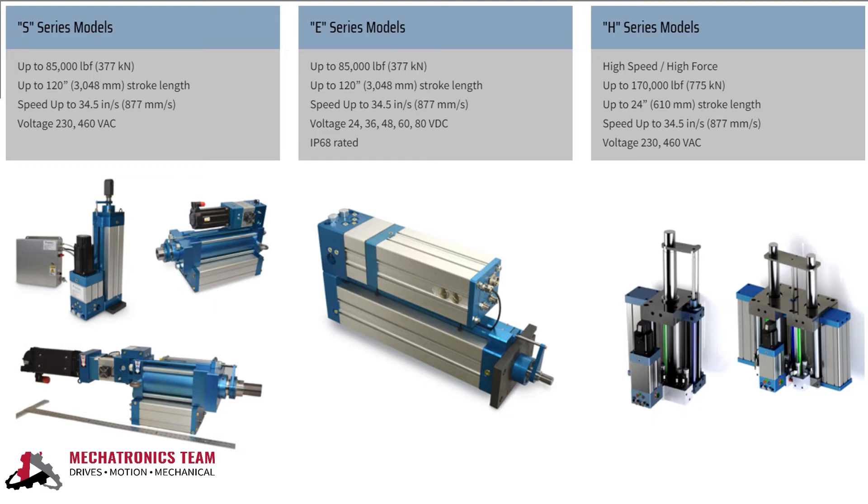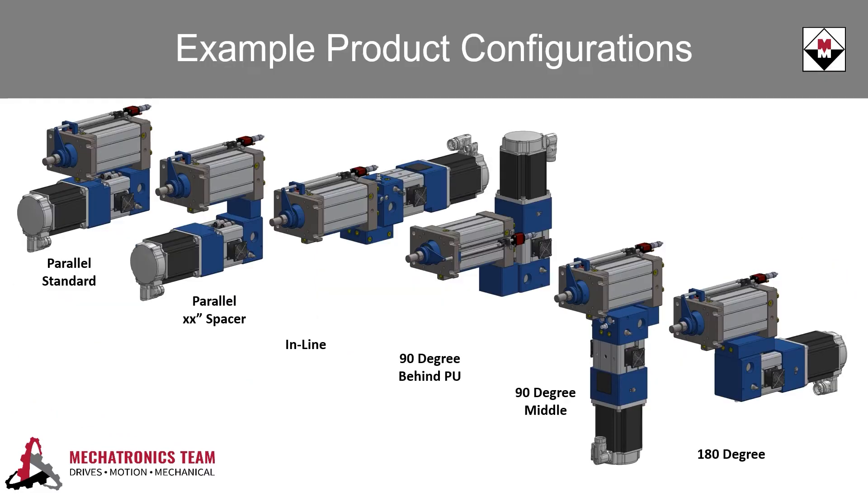Here at McNaughton-McKay, we have an experienced support team to specify and integrate Contronix into your existing machine design. Several mounting options and orientations are available to fit every system. The motor and pump can be mounted in any orientation on the actuator, including offset distances allowing more flexibility than a traditional electromechanical solution.